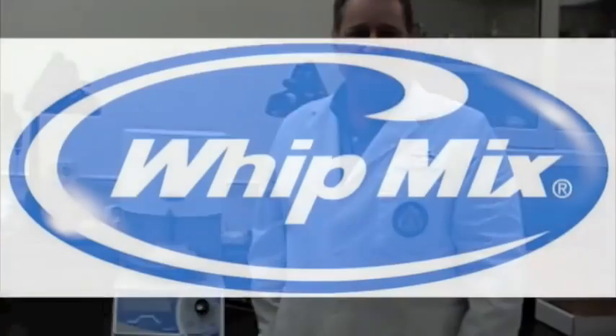This concludes the quick start video for the Pro 200 series of porcelain furnaces. For further information regarding your furnace, please refer to the user manual found in the accessory box. Thanks so much.